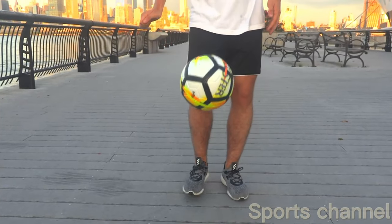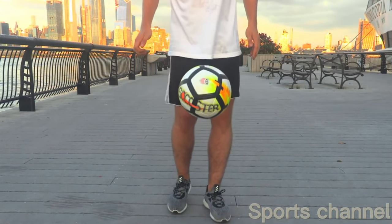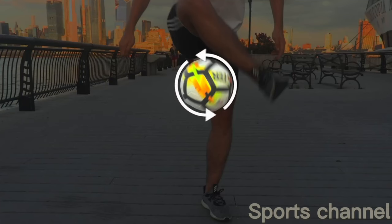Your final touch on the ball should be slightly towards the outside of your foot. When done properly you should see a slight spin on the ball. The direction of the ball spin will be determined by the direction you rotate your leg.